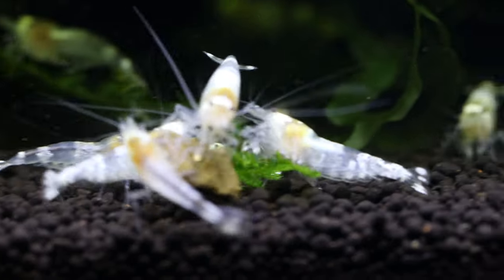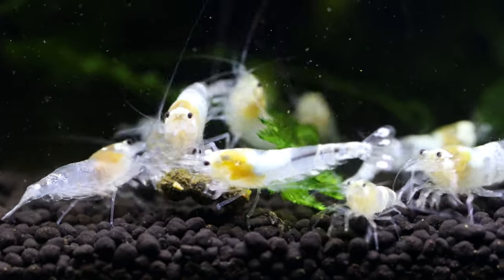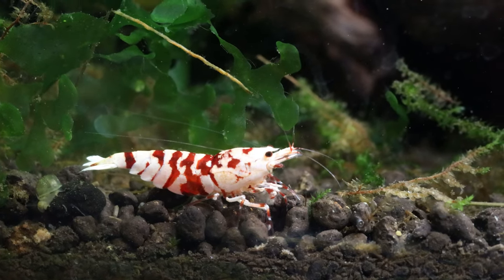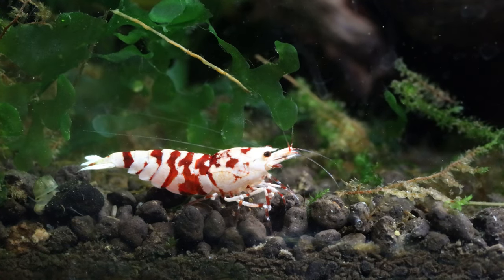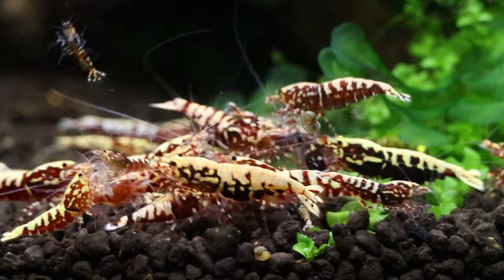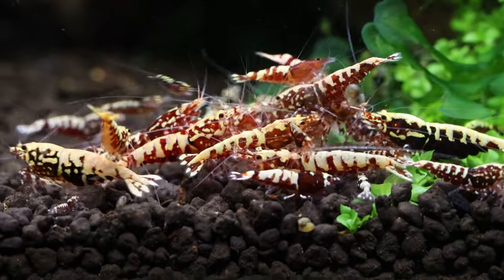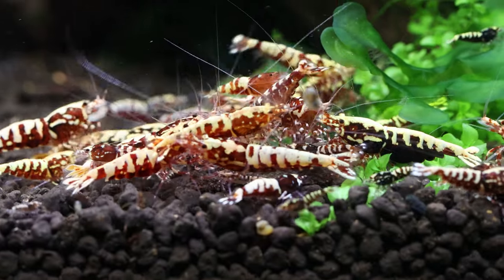Or you can use the TDS method — when the TDS of the aquarium rises by 15 parts per million, it's time to do a water change. Last summer I got lazy and didn't do a water change for 3 months. Although the shrimp survived, they didn't thrive. I don't recommend leaving a tank without water changes for 3 months. Stability is key, so for Caradina shrimp I don't recommend more than 15–20% water changes each time in order to keep the water parameters as stable as possible.